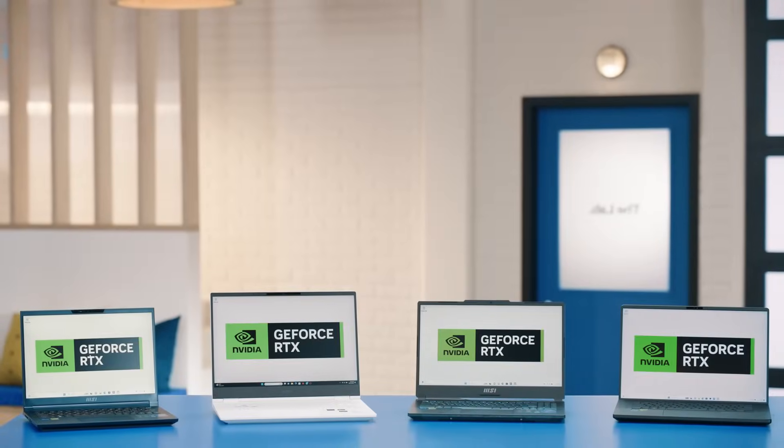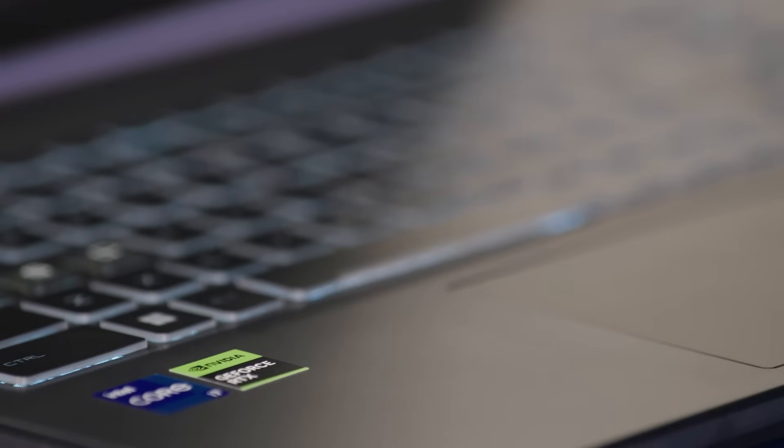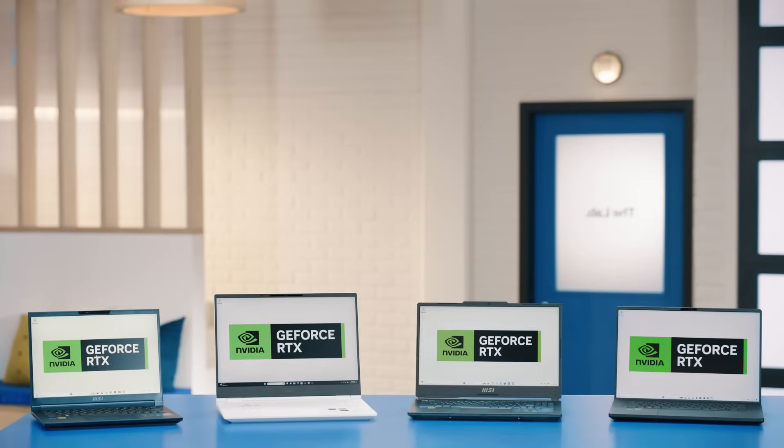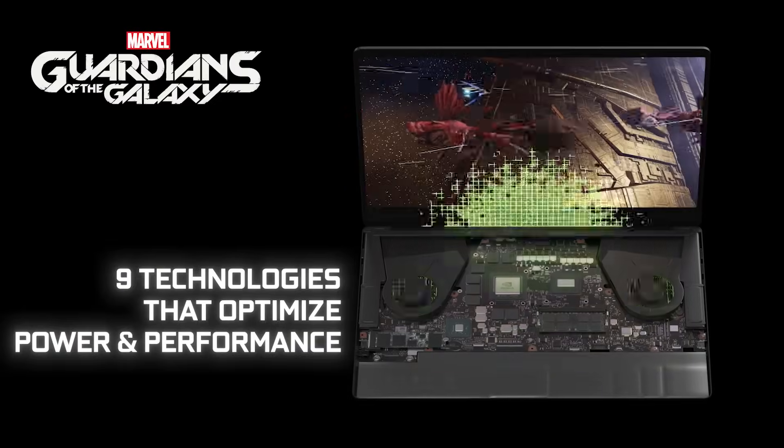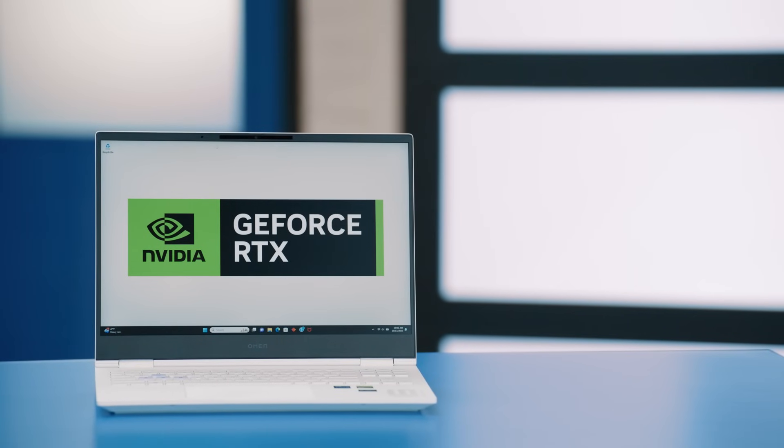These MSI, HP, and ASUS laptops with NVIDIA GeForce RTX 40 series GPUs offer massive performance increases over the previous generations. No matter which model you choose, you're in for a great experience. They all come with NVIDIA's suite of Max-Q technologies, which means they run at peak efficiency, so you can enjoy thin, quiet, portable devices with great battery life.